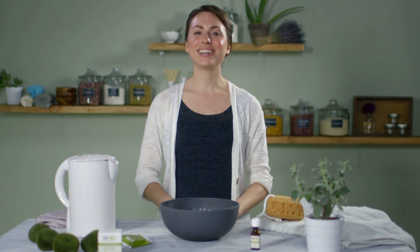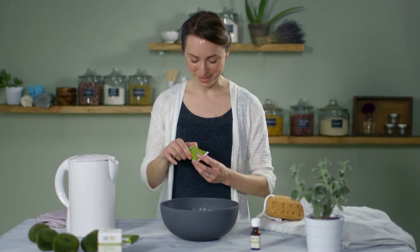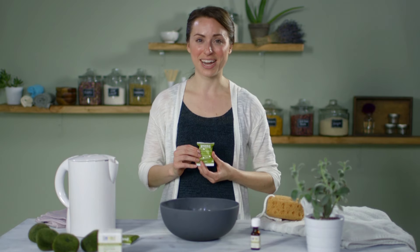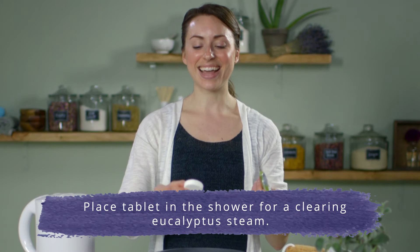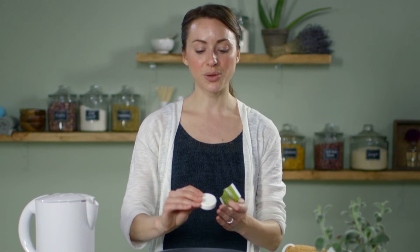Another simple way to create a eucalyptus steam is by using a eucalyptus shower tablet. Aura Cacia has a wonderful shower tablet and it's so easy to use. Place it in the shower with you and as the hot water rains down on it, the tablet will dissolve and you will have a clearing and opening experience as the eucalyptus steam surrounds you.